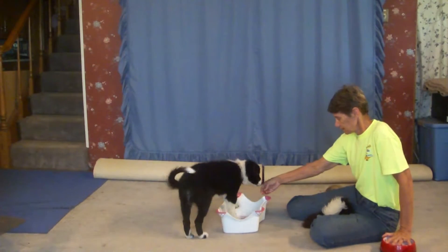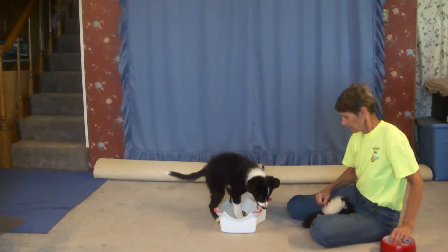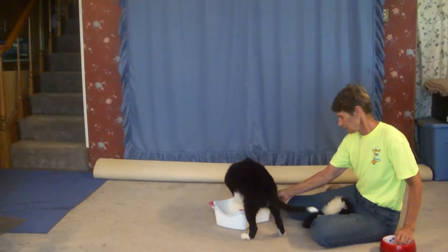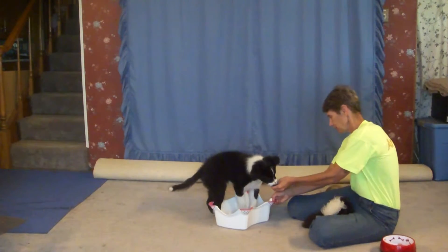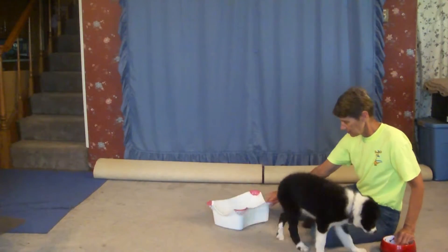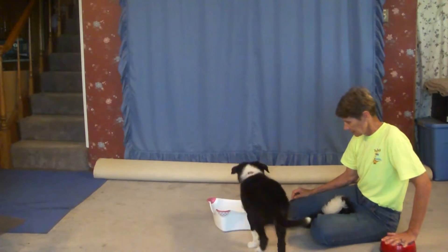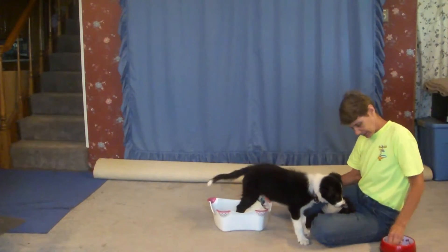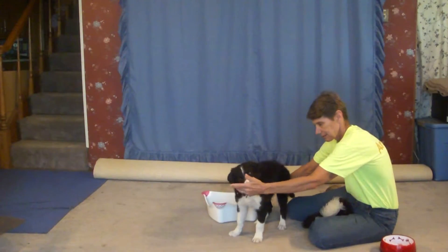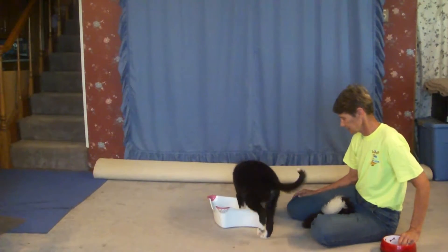Oh yes! There we go — got one rear foot in. This is hard. Yes! There's two, there's three — three! Three I can do. Yes!